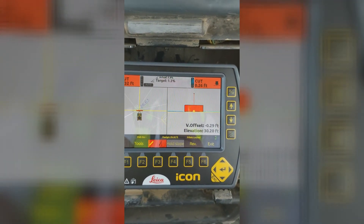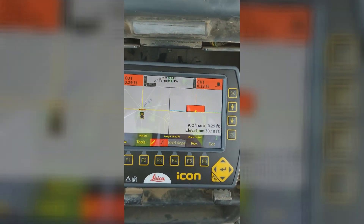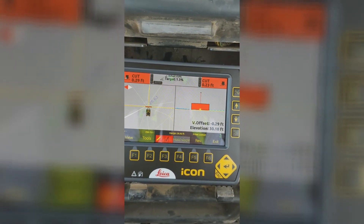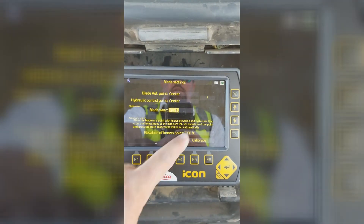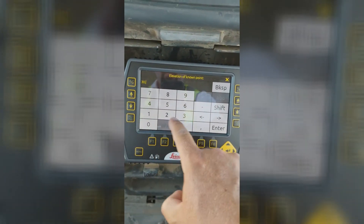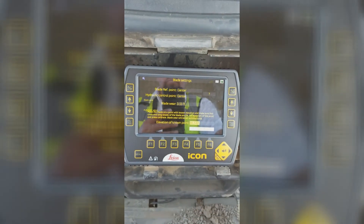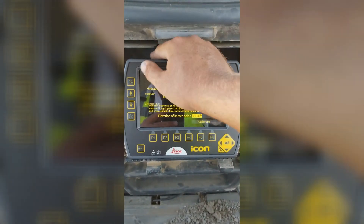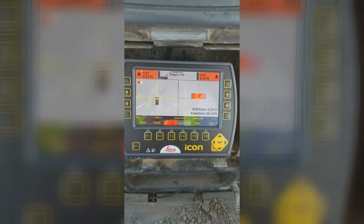Right now I'm sitting on a control point. The first thing you want to do is check your elevation — I know this elevation is actually 30.14. So I'll go to tools, blade settings, and type in the elevation of this known benchmark. I'll hit calibrate and back out. Now my elevation is 30.14, so now I can get to work.